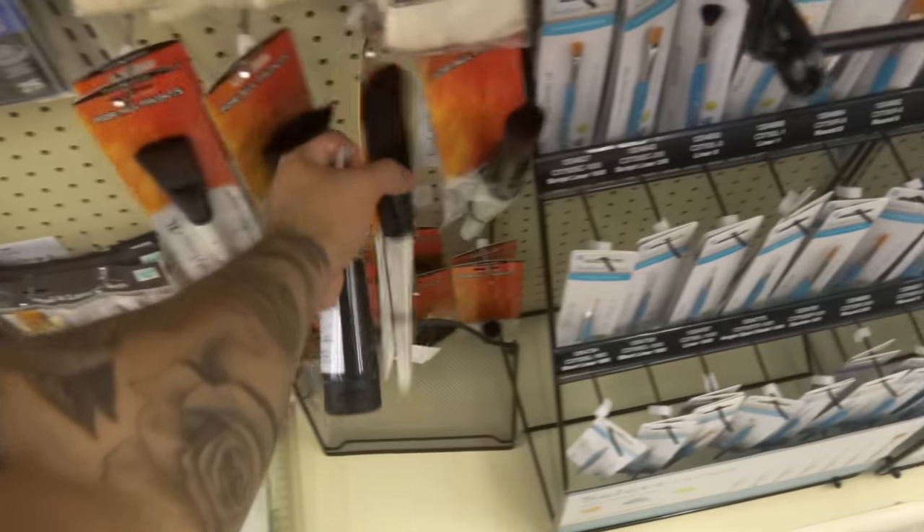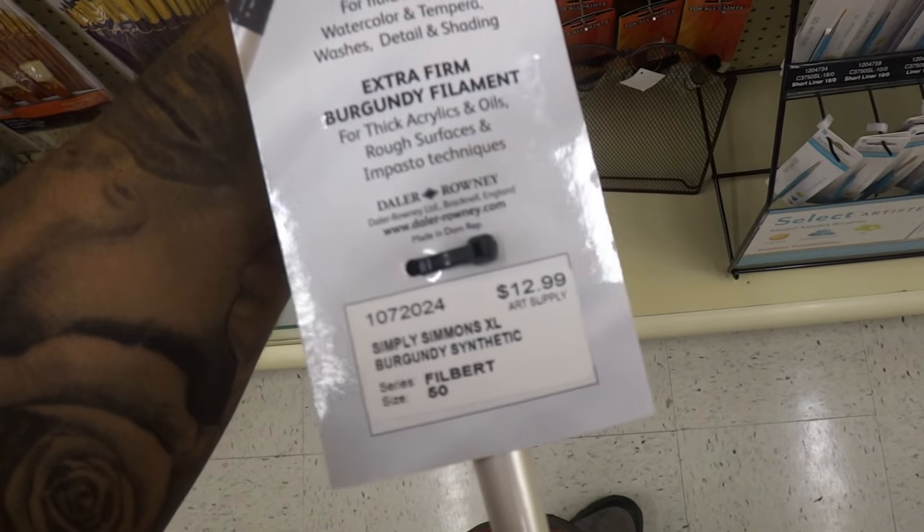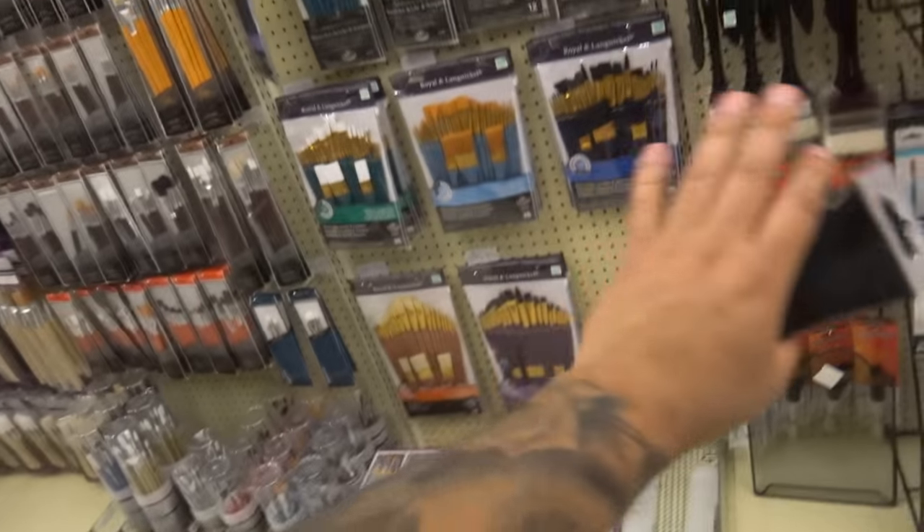I also have one of these, which is a filbert — a large brush. It is $12.99. I know it's a little bit more pricey, but the reason I would recommend it is to cover more areas and it's easier to paint with.